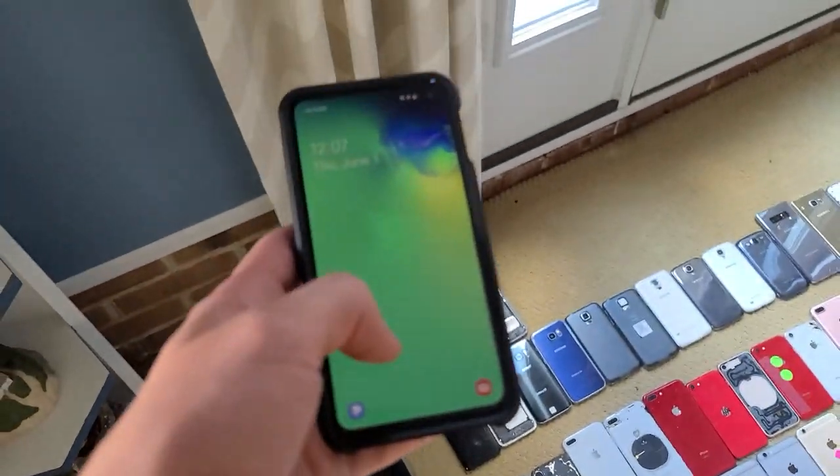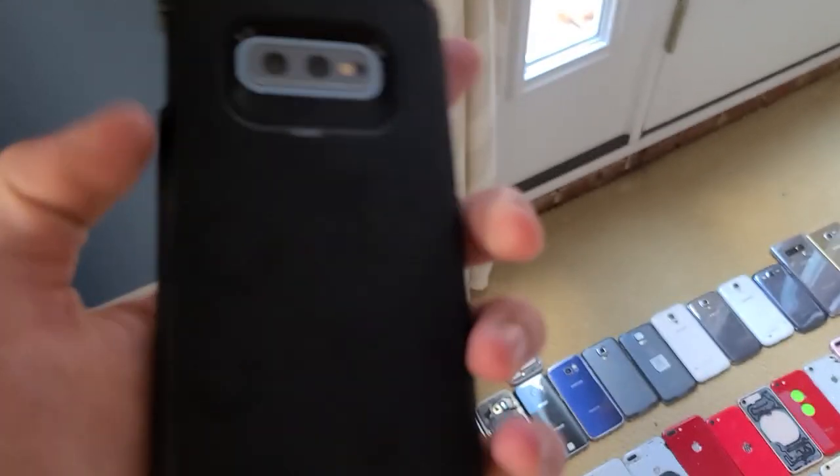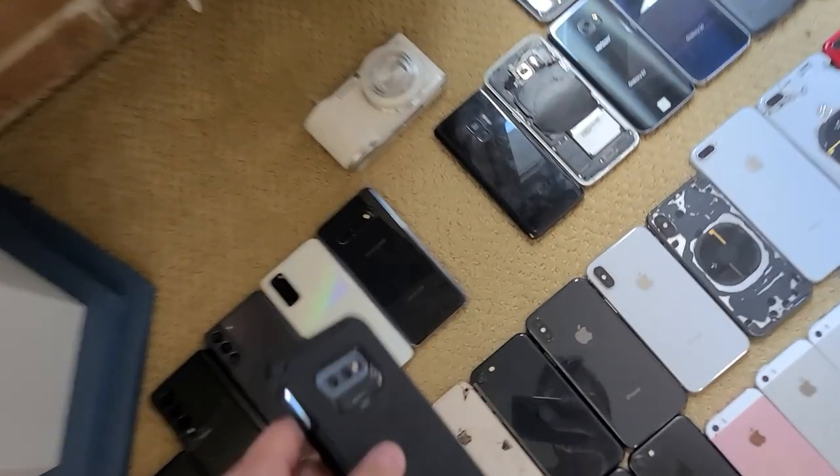Another recent pickup — I have this S10e demo unit. This thing actually works fine, except it's a demo unit, so I can't really use it as a main phone.